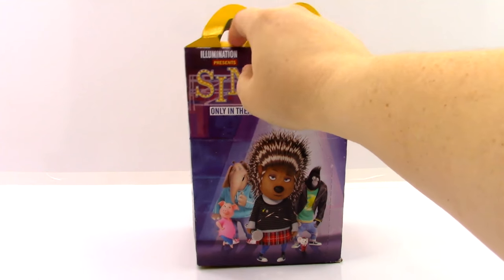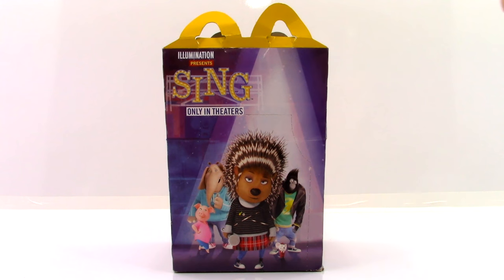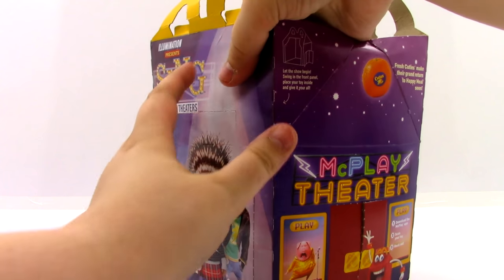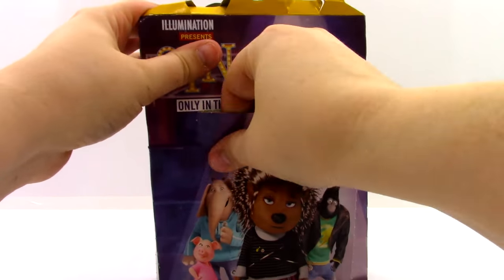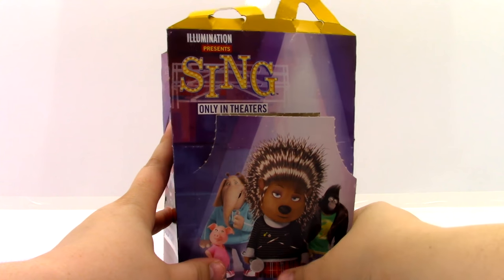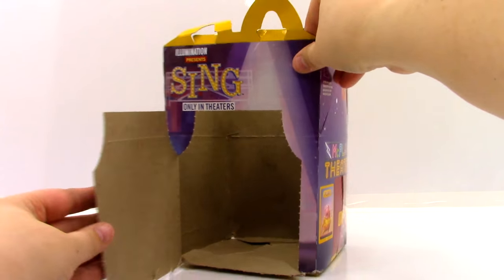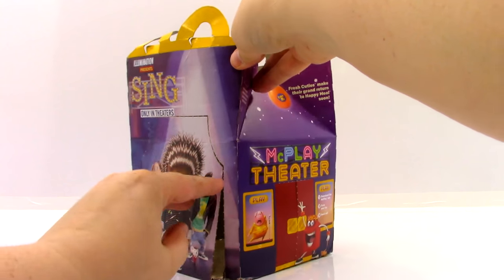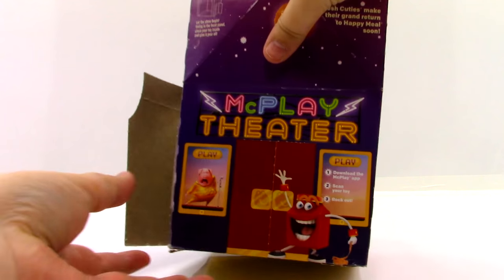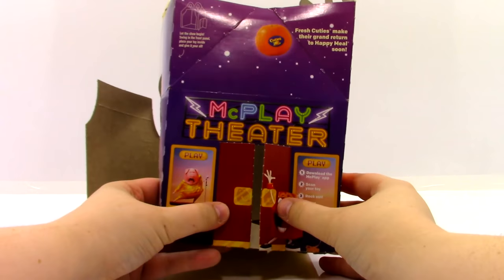I don't know what they were doing with it before, but it was just sitting back there. It looks really cool. On this side of the box it says Illumination Presents Sing, only in theaters, and it looks like we have Celine to pop out right here. It kind of pops out like a little stage door, which looks really cool. On this side of the box we have the McPlay Theater, and it tells us a little bit about the McPlay app. It looks like we have some theater doors that we can pop open, and that looks really cool.